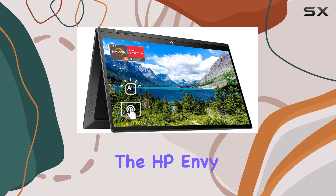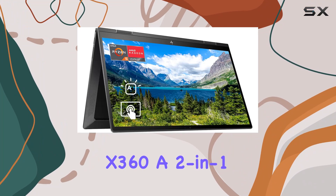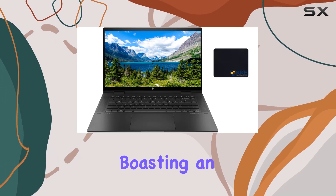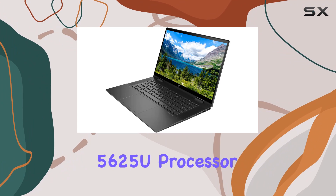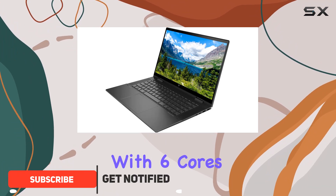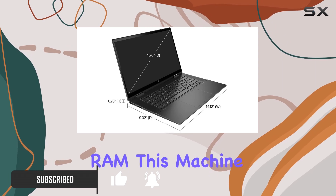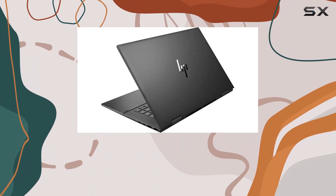Today, we're diving into the HP Envy x360, a 2-in-1 laptop that promises both power and versatility. Boasting an AMD Ryzen 5 5625U processor with 6 cores and 12 threads, backed by a generous 16GB of high-bandwidth RAM, this machine is geared towards seamless multitasking.